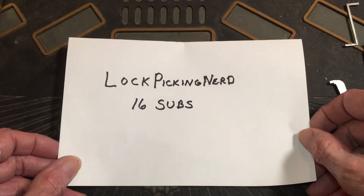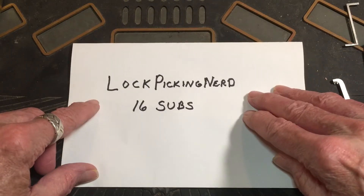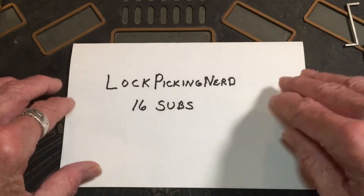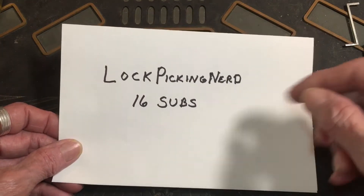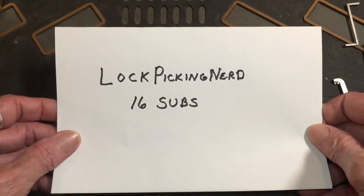He's got 16 subs right now. I've watched his videos and he does an amazing job with minimal, minimal tools, guys. You should go check him out. And if you like what you see, give him a sub.